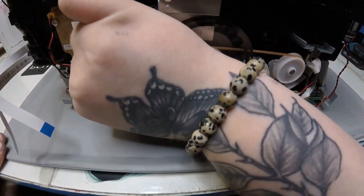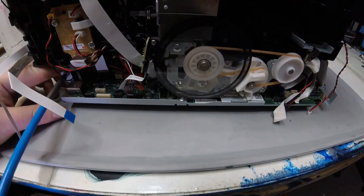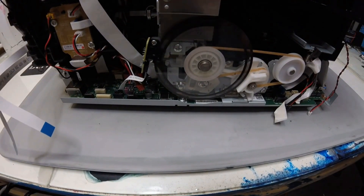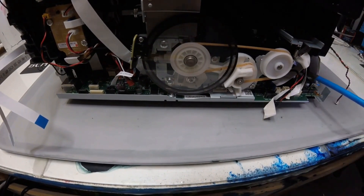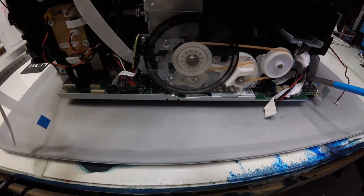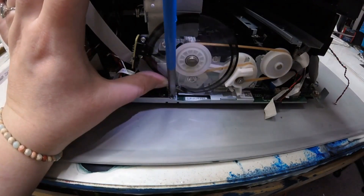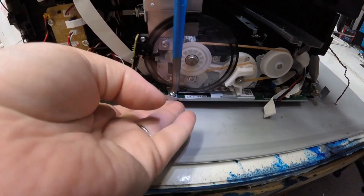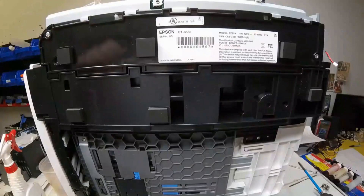Go back and check to make sure you have everything disconnected — all FFC cables, wires, and everything. Then we need to remove the ground wires. There's one on the left side and another one on the right side as well. They're pretty easy to spot. Now we need to take this bottom screw out of the main board to release it. Be careful of this disc here — you don't want to scratch it. It is pretty flimsy, so it's easy to move.